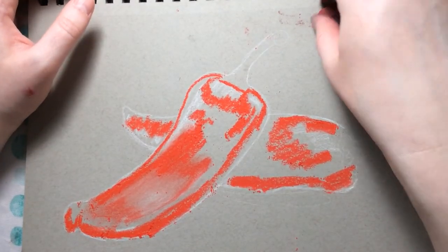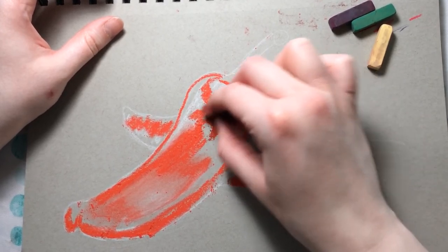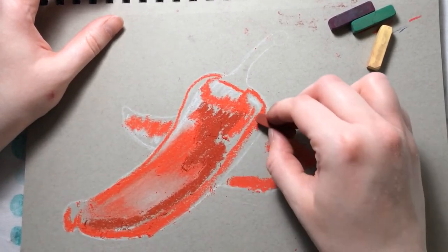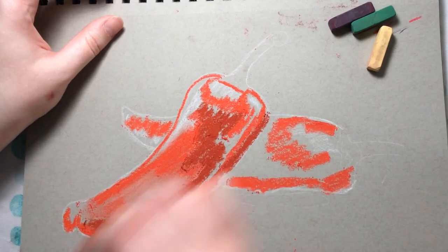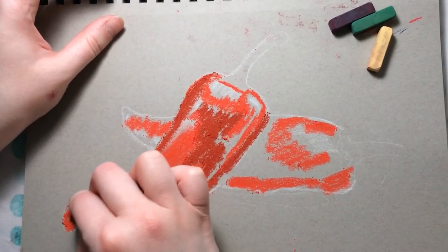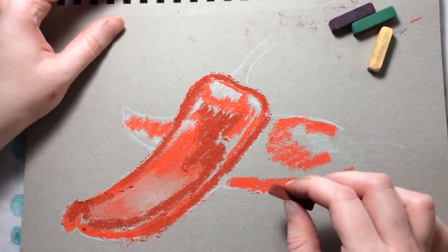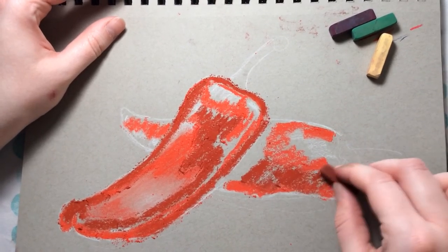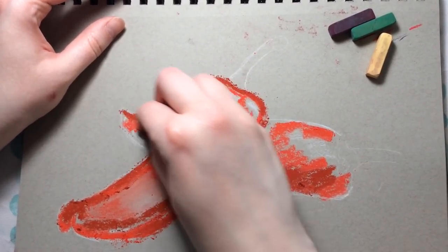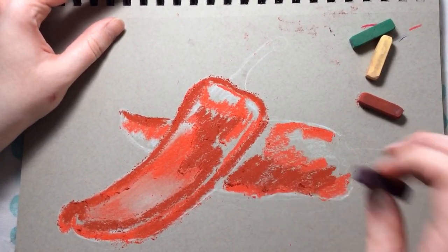Once I have my brighter red blocked in, I can start coming in with my dark red to put in some shadows. What's great about pastel is you can always add other colors — this is a very brown-red, so I might add a cooler red or a little purple on top. The first few stages of pastel are always the blocking-in stage; once that's done you can start adding details. I'll use the purple for the really dark shadows so this pepper looks like it's on top of the other one.